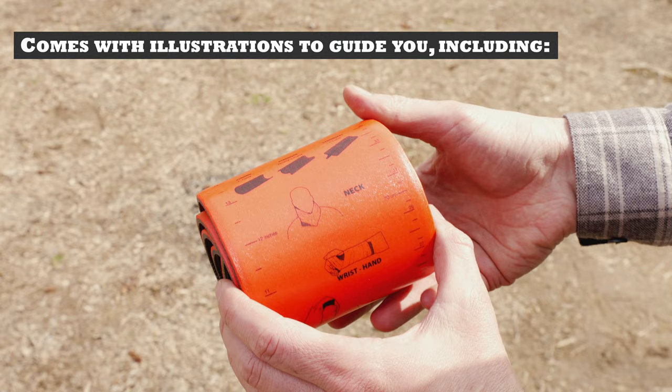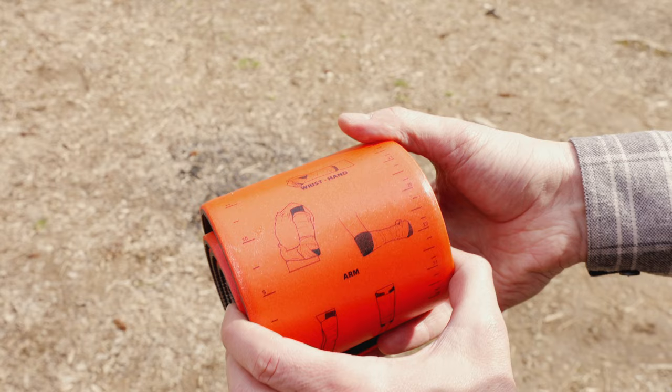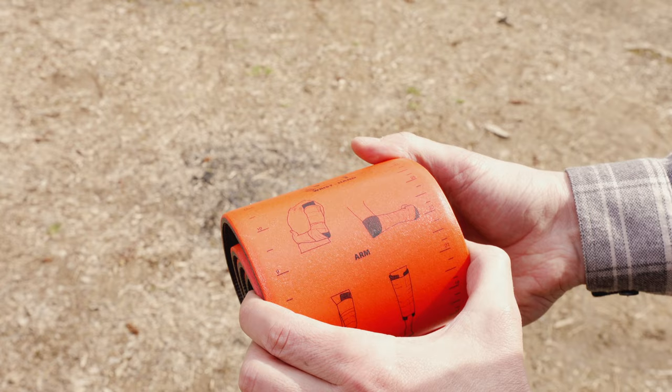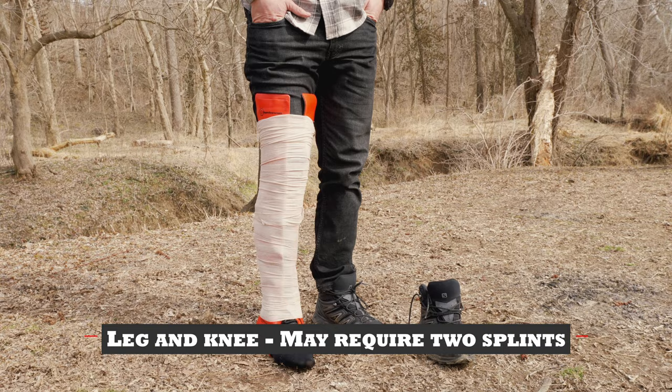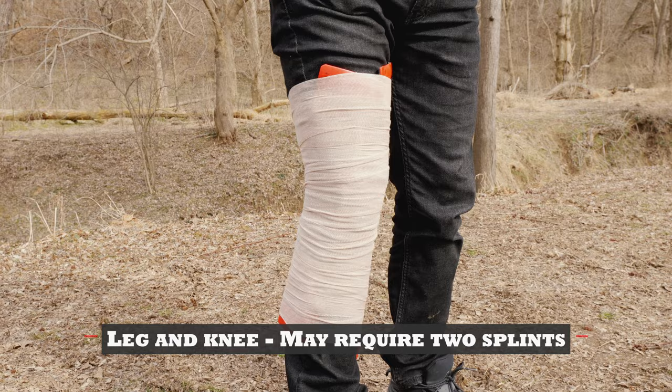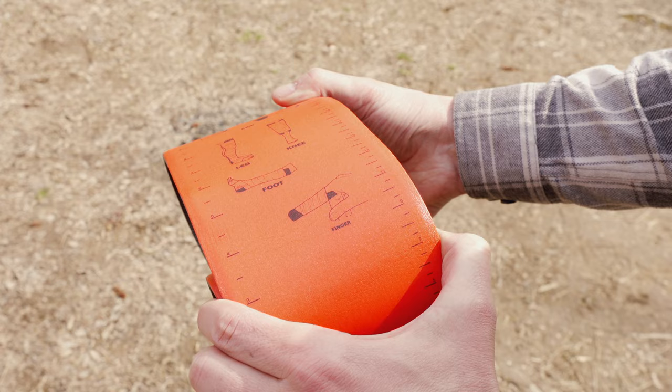such as illustrations for a neck brace, wrist and hand, arm, leg, knee, foot, and finger.